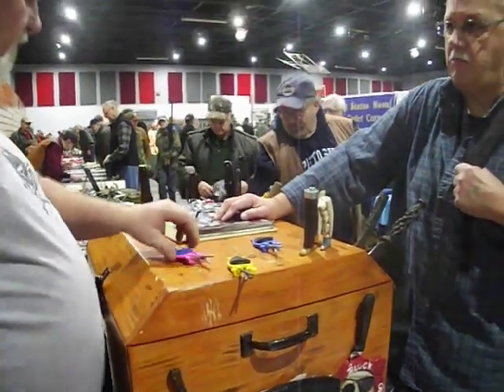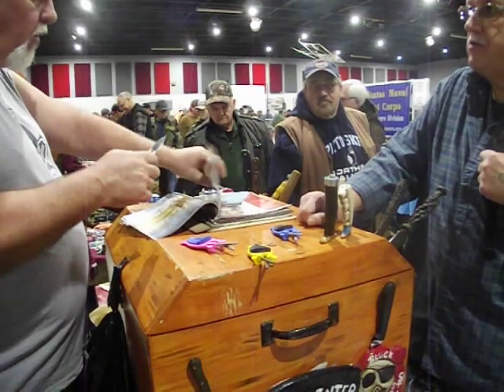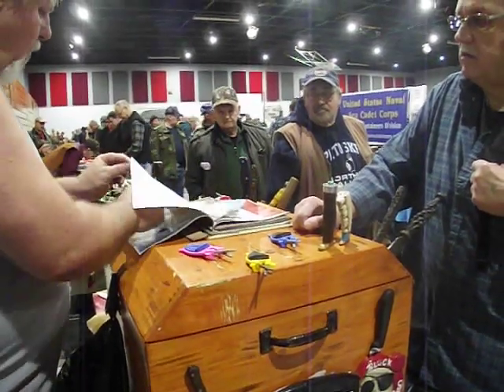I heard you earlier put some oil or something on it? Yeah, put a little gun oil or 3-in-1 oil, whatever you have around. Oil will help.